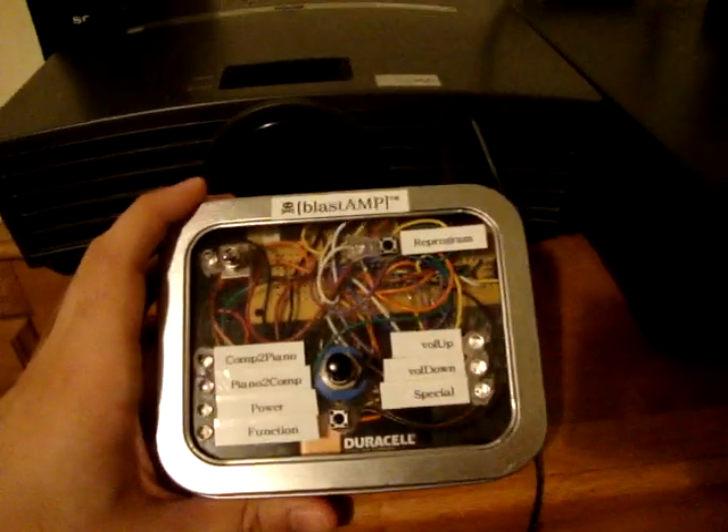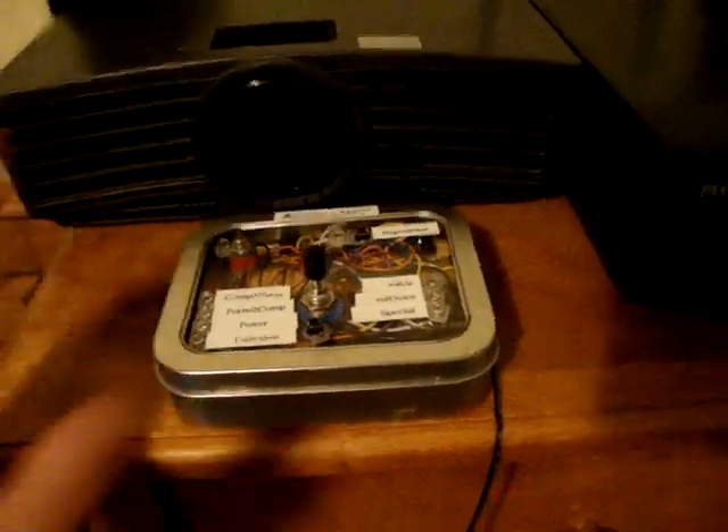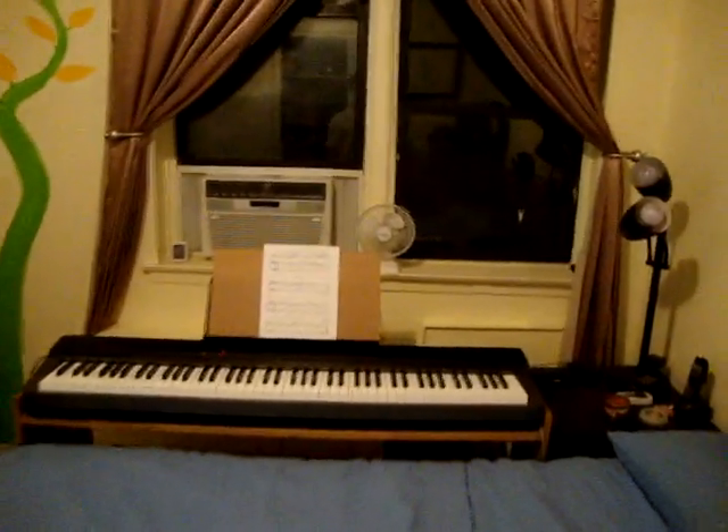Hey everyone, this is a video on my most recently completed project, the Blast Amp. This Blast Amp was designed and built in order to help me play piano. My piano over here is a digital piano and it's hooked up to my Sony amplifier.